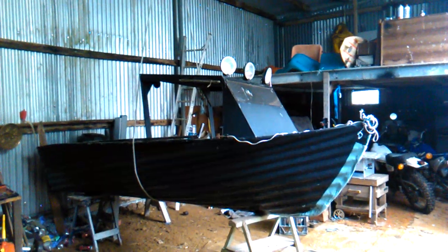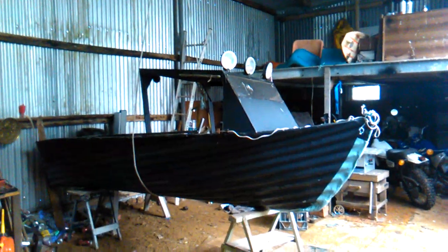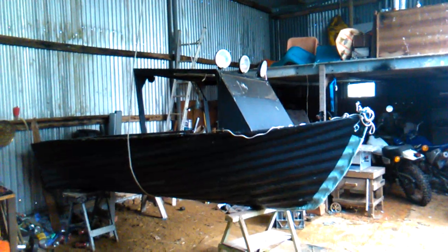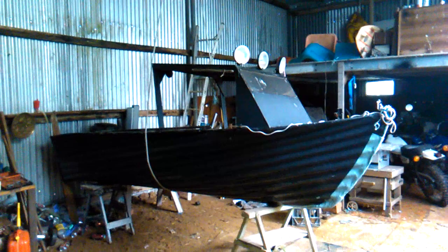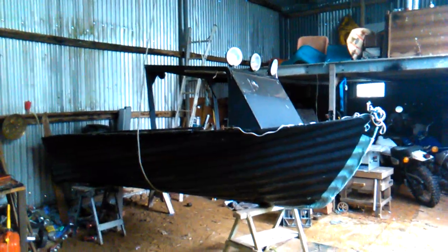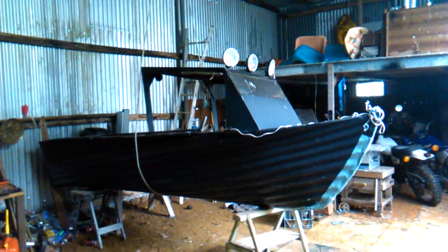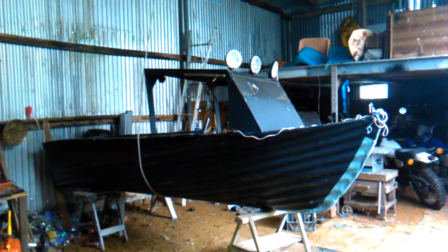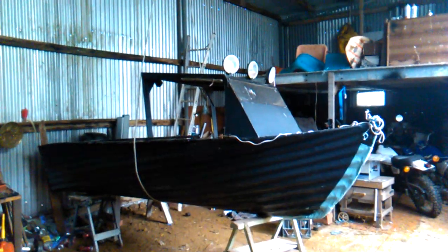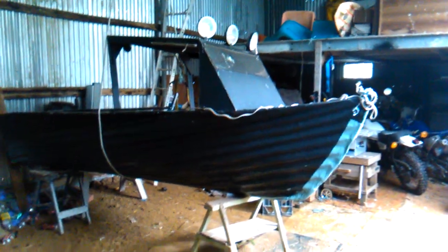Thought I'd give you a rundown on the boat — what it's made of and how long it took. It started out as three bits of corrugated iron, stomped into submission after riveting them together, bent into shape, then covered in four layers of fiberglass and resin, sanded in between.